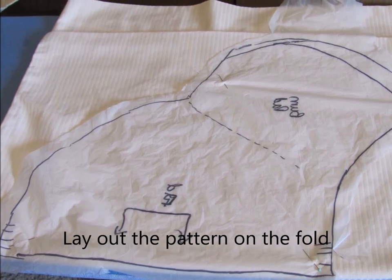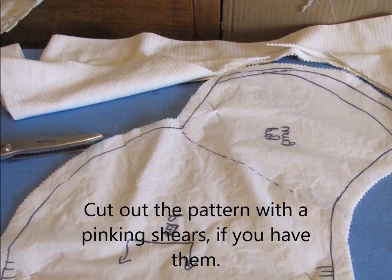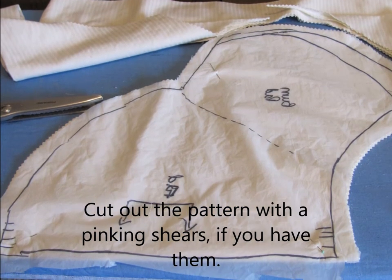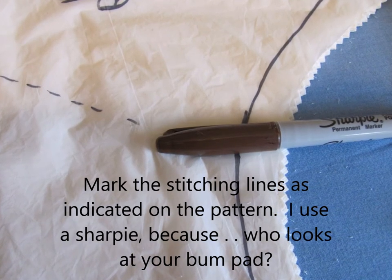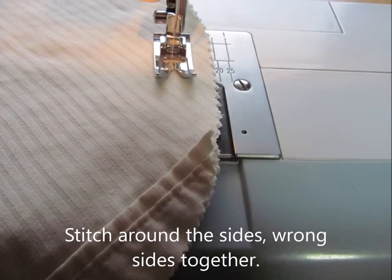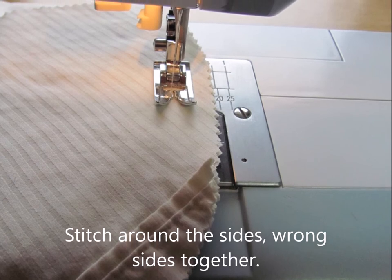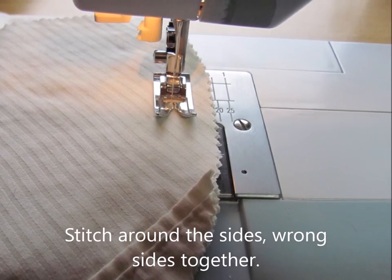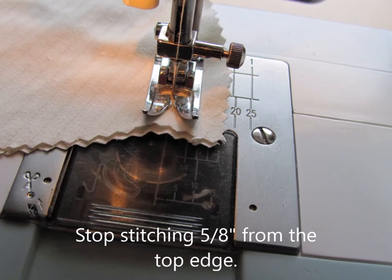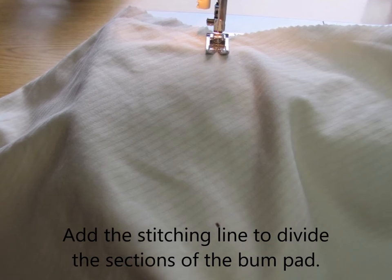First, fold your fabric in half and lay your pattern out on the fold. Cut out the pattern with pinking shears. If you don't have pinking shears, you may need to zigzag the edges to keep them from fraying. Mark the end of the stitching lines before you remove your pattern — I use a Sharpie since the bum pad goes under your clothes. Stitch the sides of the bum pad together with wrong sides together; this saves time as you won't need to clip curves, turn it inside out, and press. Stop stitching the side seams about 5–8 inches from the top edge. Add the stitching line to divide the sections of the bum pad as directed on the pattern.